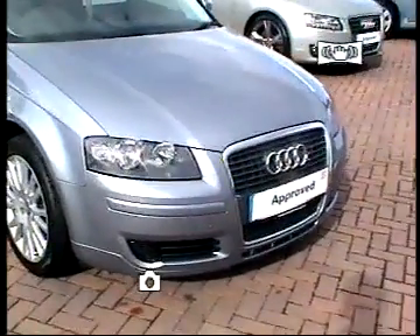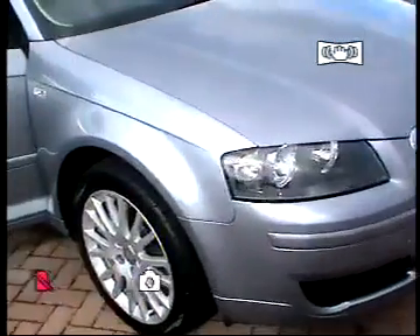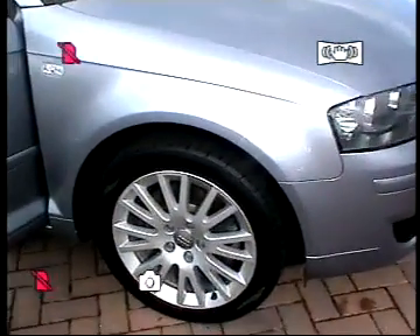You can see from the front it has a single frame grille. Walking around the side, it has 17-inch multi-spoke alloys. The car is in immaculate condition.